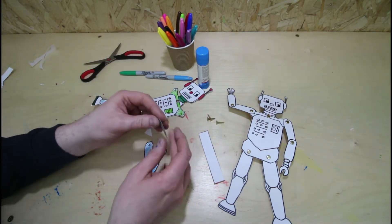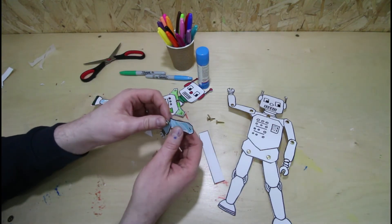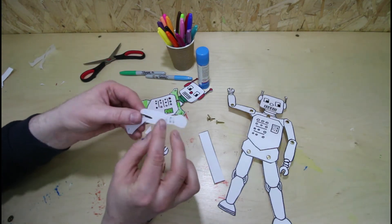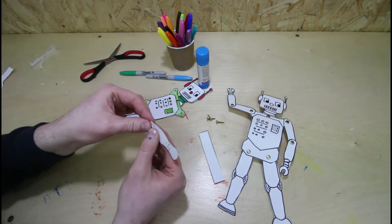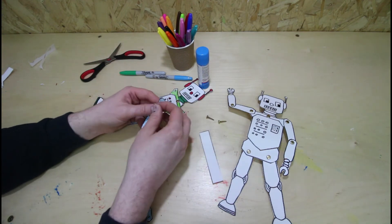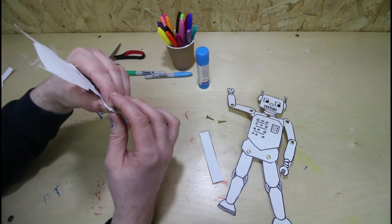And then the arms — there's two pieces to the arms, so you've got the lower piece and the higher piece. You've got to put them together, same as you normally do. Bend the pins over like that. Then you can put that away where the shoulder joint is.